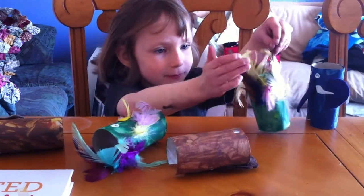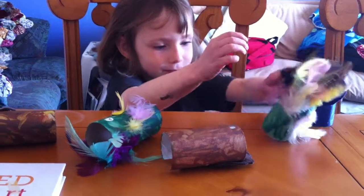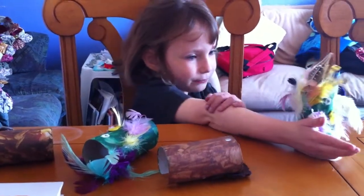All Mummy did was cut the ears and cut the bits of felt. You did everything else, didn't you? Yeah. You did the painting. Yeah. And doing the eyes. Yeah. Lots of gluing, wasn't there? Yeah. And the toe fell down again.